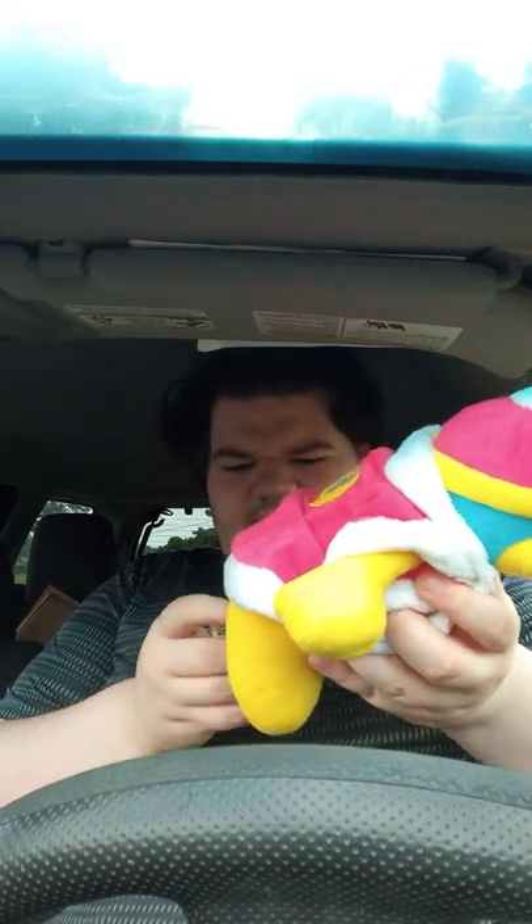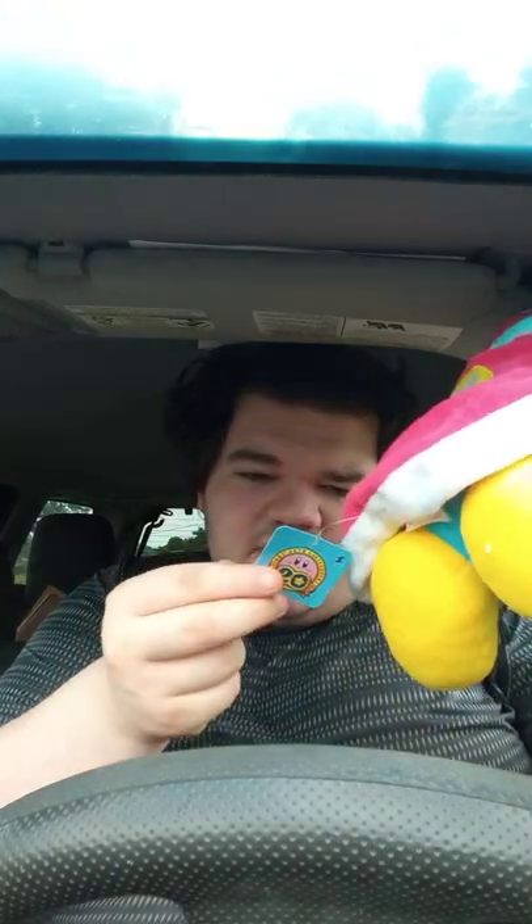Wow, he looks really good. Here's the tag, which is from the 20th anniversary. I want to say this was a release from 2012, almost 10 years ago. This is actually really cool. I never had a King Dedede, but look at the head.